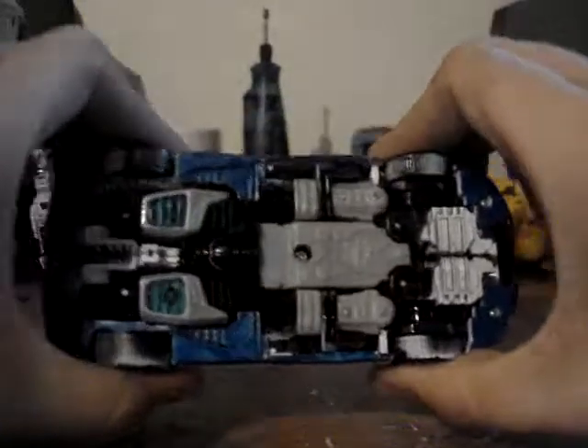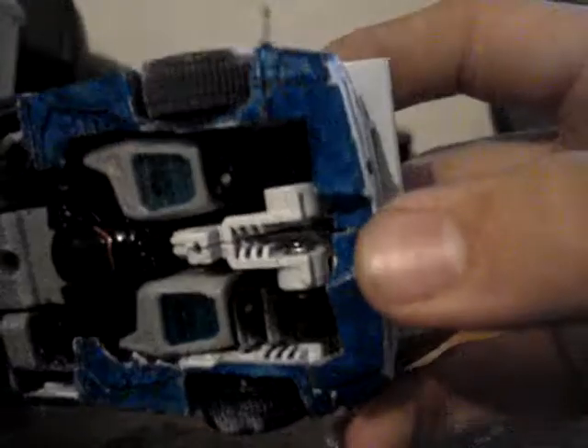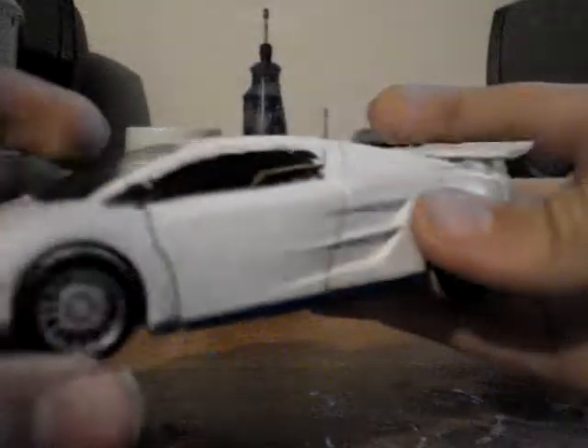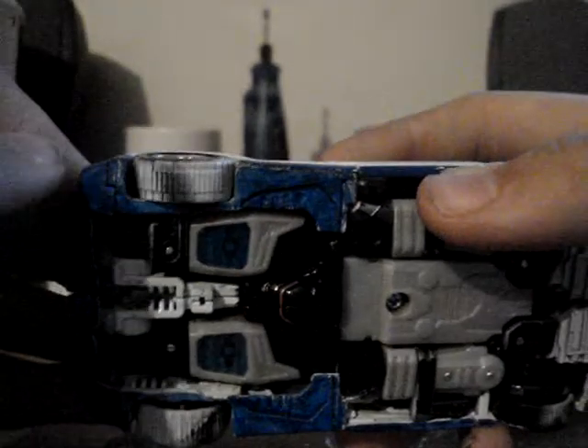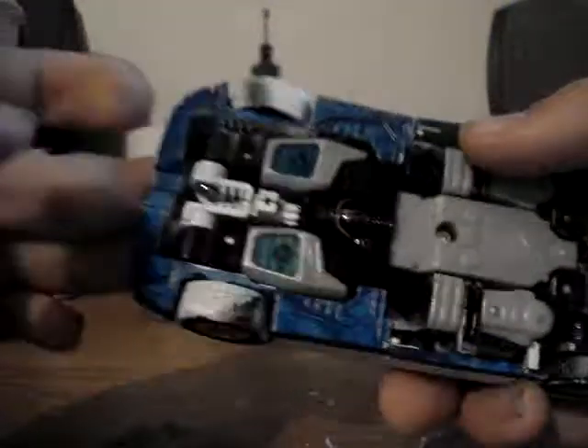This is my custom Breakdown. As you can see, I went with all the blue. I went with the original G1 orange. Here it is — all the blue on the bumper. Now the white on the tires, I don't know why I left it there. Maybe he was going through the snow or something. I just felt like leaving it there.